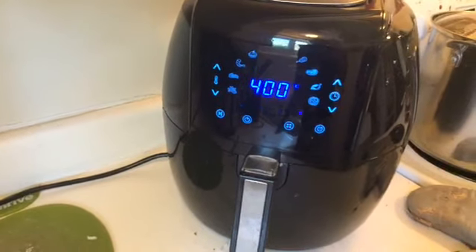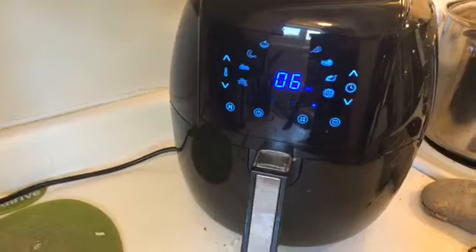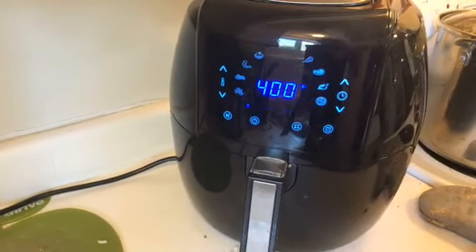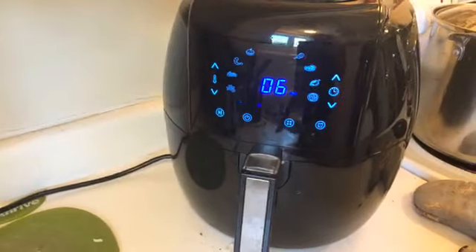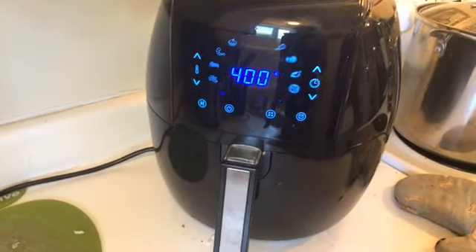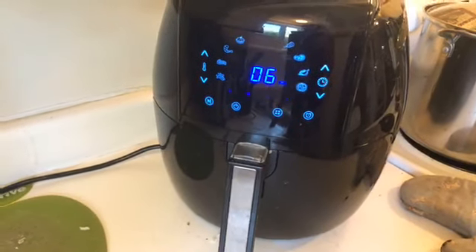There are two free air fryer groups on Facebook. JL Fields' group is called Vegan Air Frying Enthusiasts, and the other one is Susan Boyson's, called Fat Free Vegan Air Frying. You can join for free and ask lots of questions.